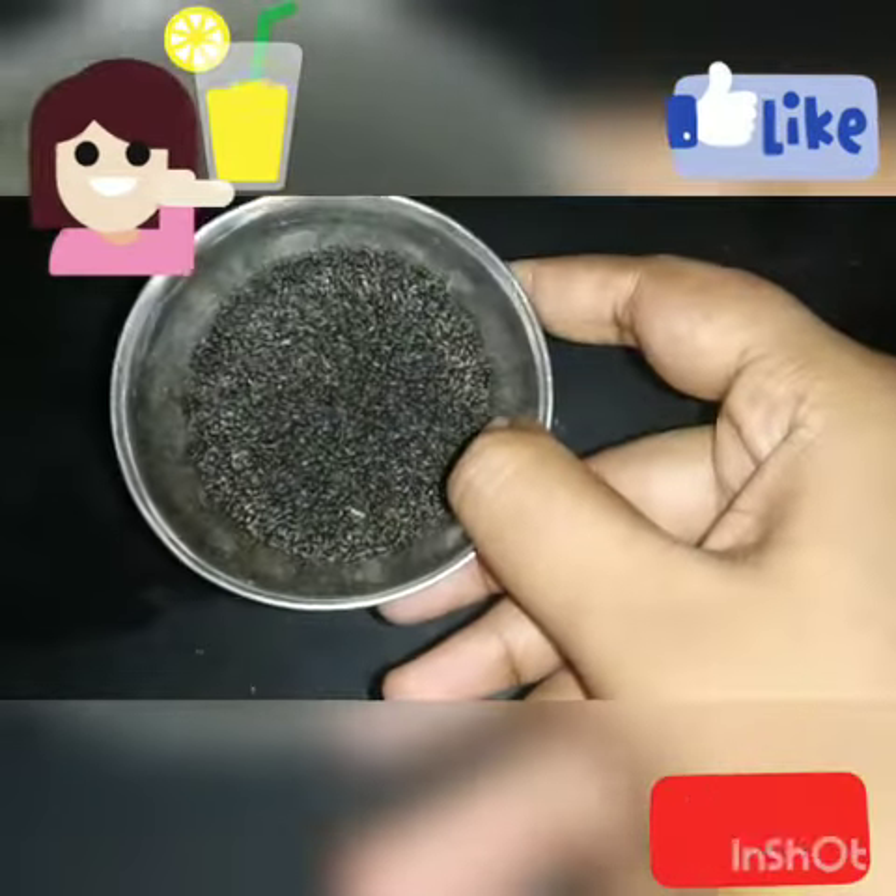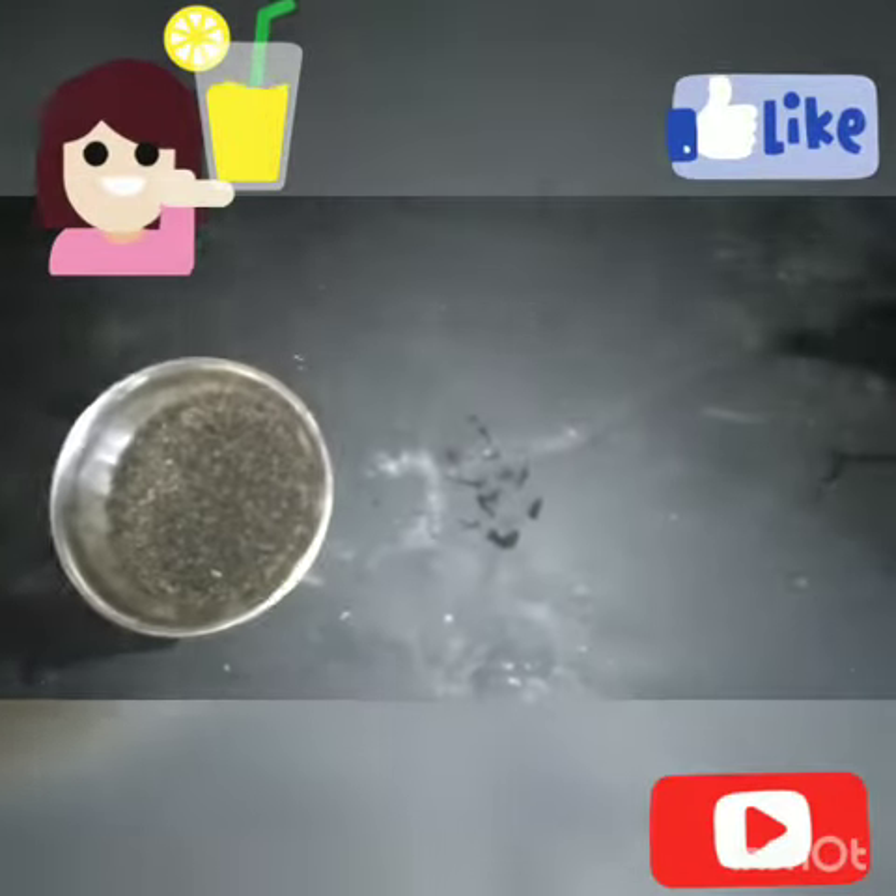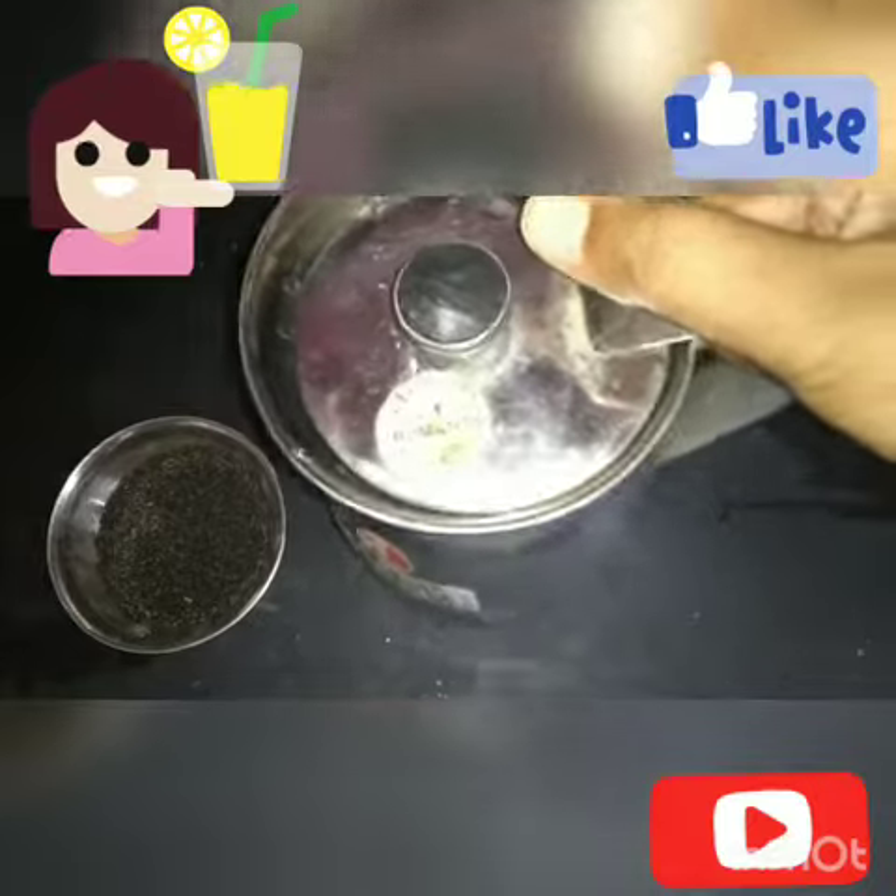Let's look at the subja seeds. There are also subja seeds, and plain water — cold or normal, only plain water.